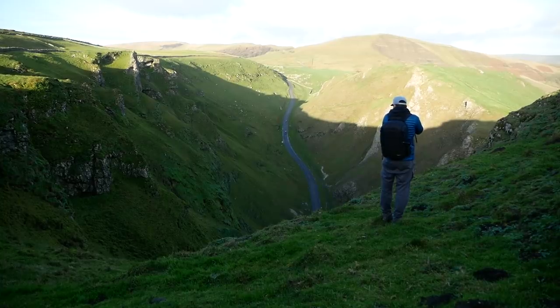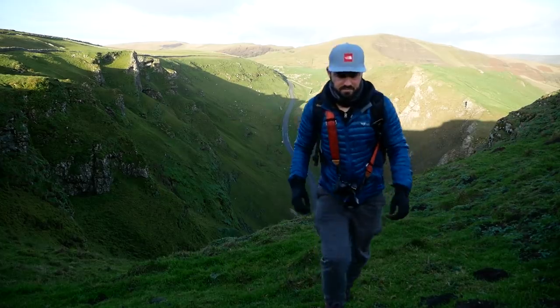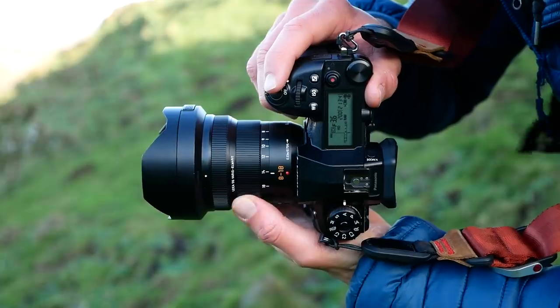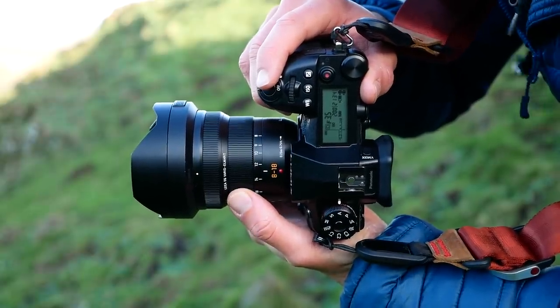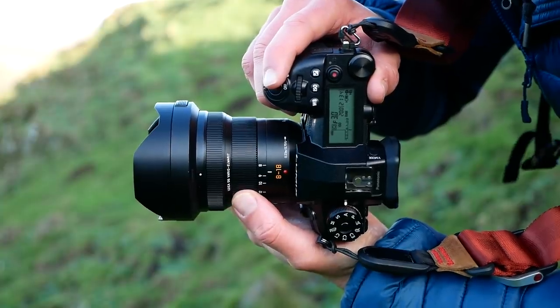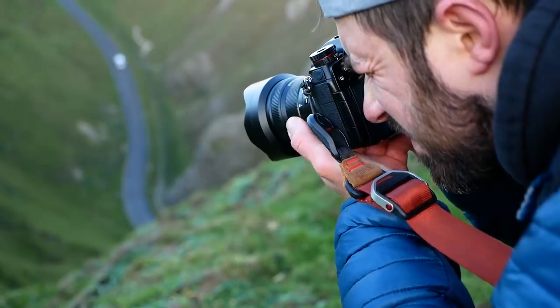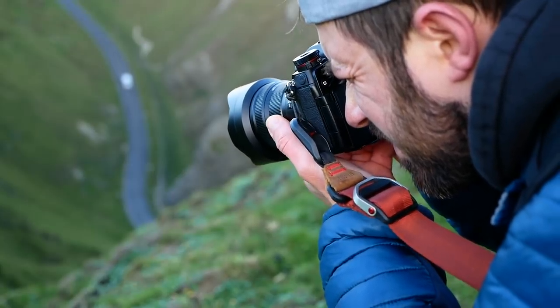Tip number one: it's always tempting to shoot at the widest focal length on any wide-angle lens because after all that's its party trick. The thing is, it's rarely the best composition. What I suggest is that you start at the longest focal length available on that lens and slowly zoom out until you get a composition you're happy with. You can also check the wide-angle, but typically that's what I find works best.